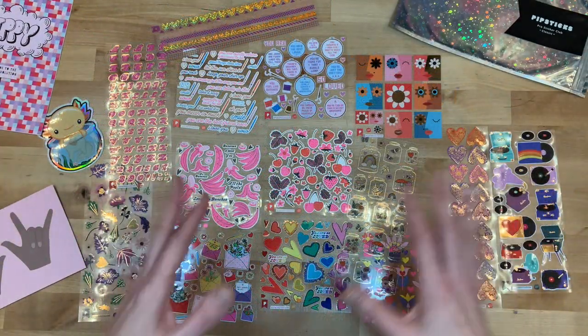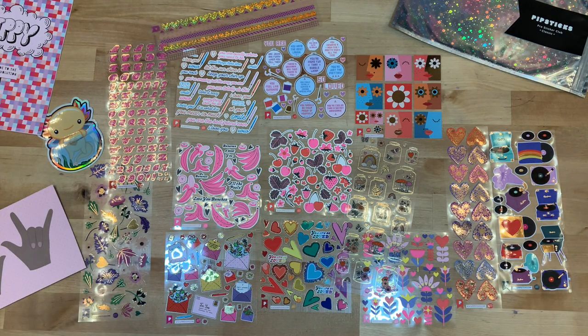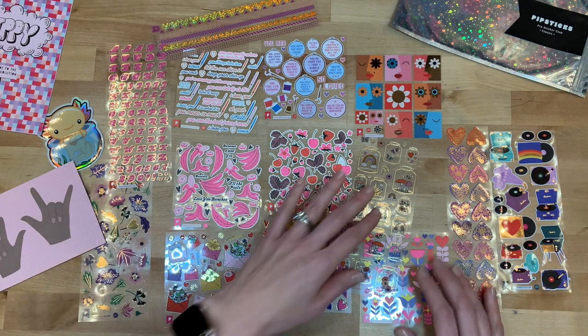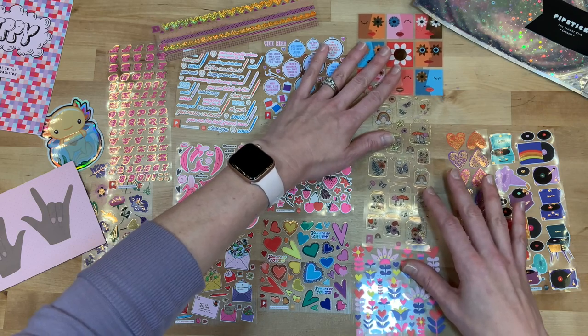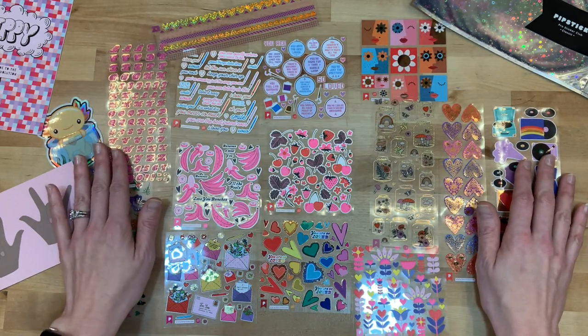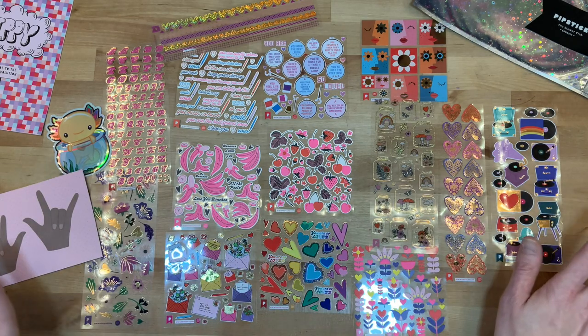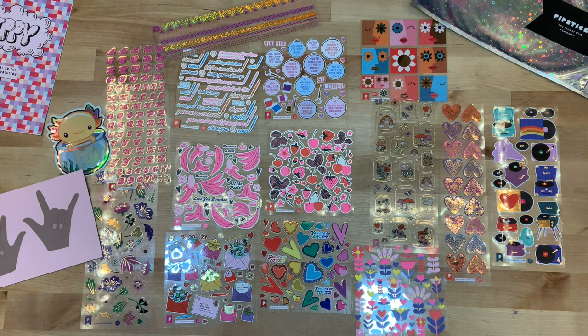I just wanted to share this quick unboxing with you. If you like this video, please give it a thumbs up and consider hitting that subscribe button as well as the bell notification button. I will link Pipsticks down below — this is my first subscription box and I'm super excited. I'll definitely share with you how it goes throughout the year. I hope you have a fabulous day, and as always, keep it creative!